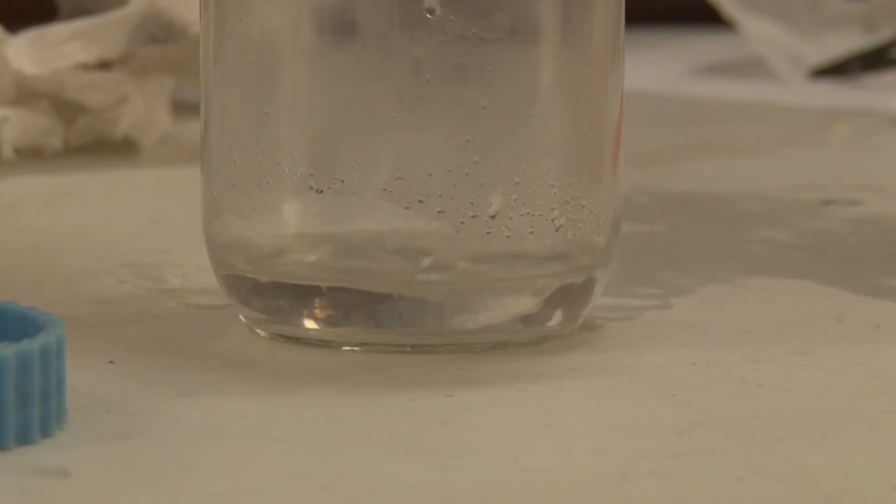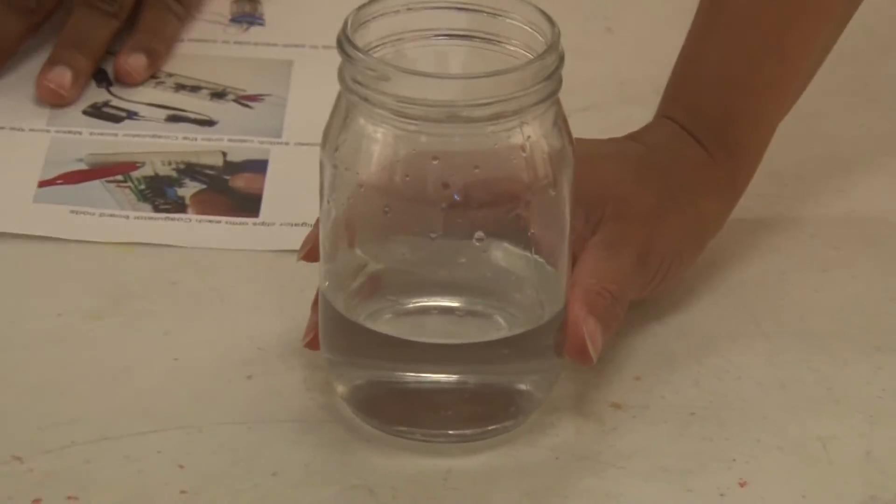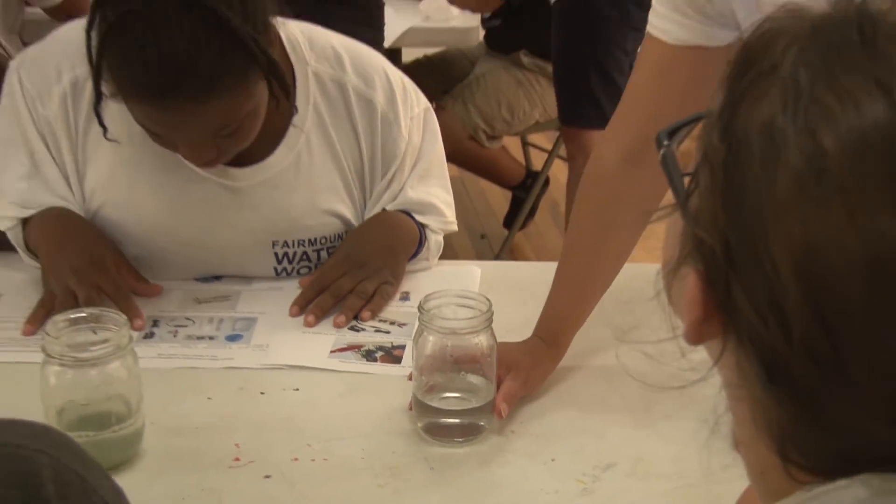It's gone from gross Concho River water that is dirty and murky to clean water that is completely transparent.